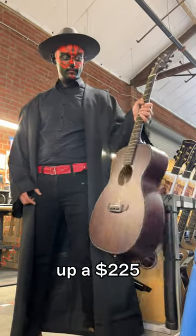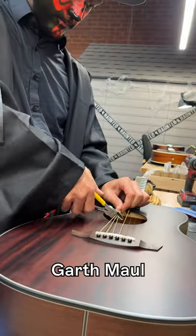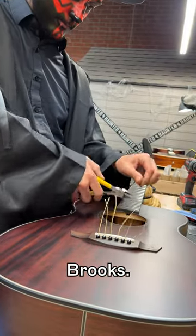Let's set up a $225 Oliver Mahogany with the master of force and country tunes, Garth Maul, also known as Darth Brooks.